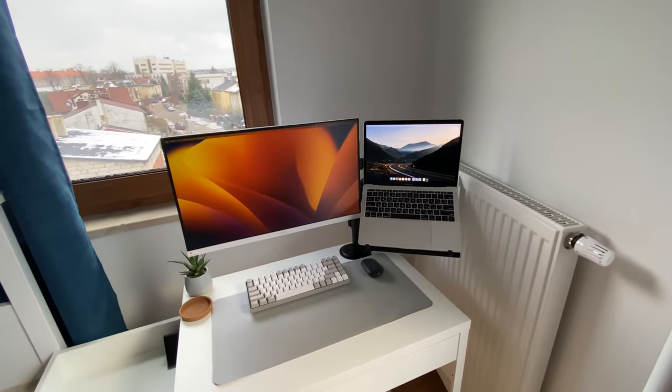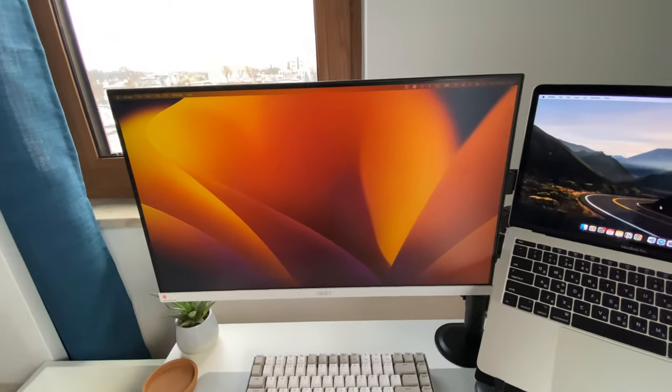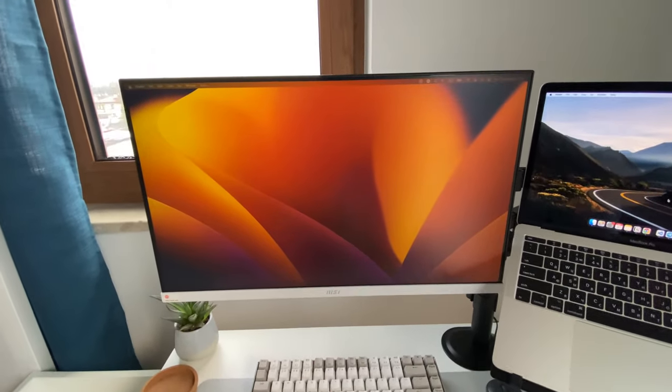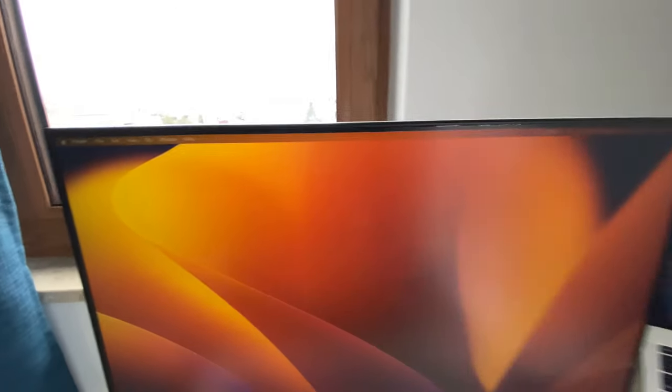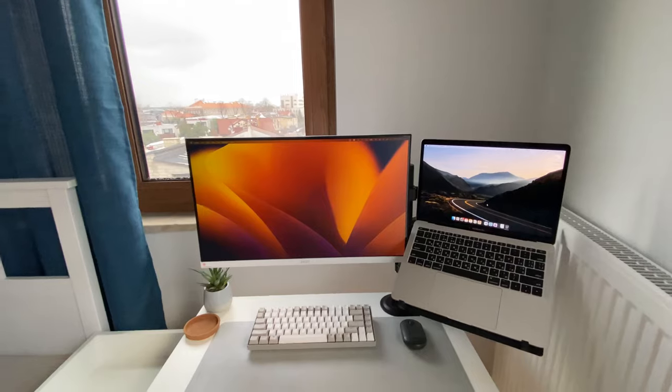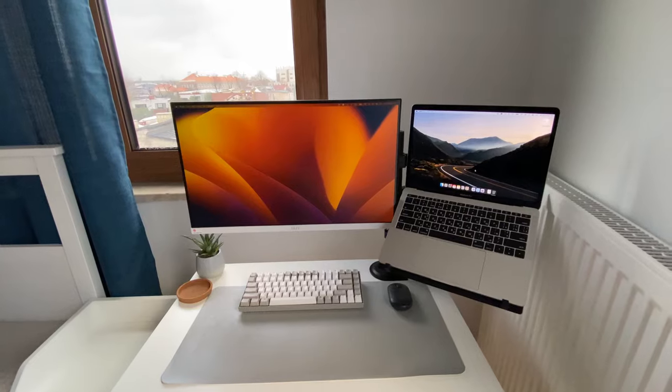And it's alive! It seems like it has some film — I probably have to check if I need to remove it. But yeah, it works.